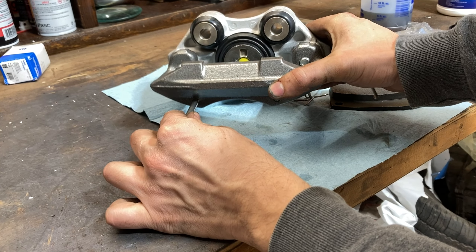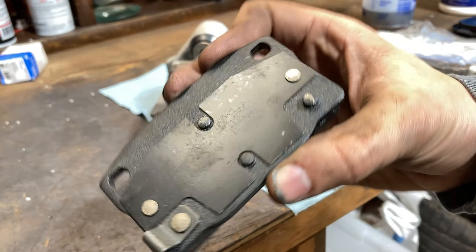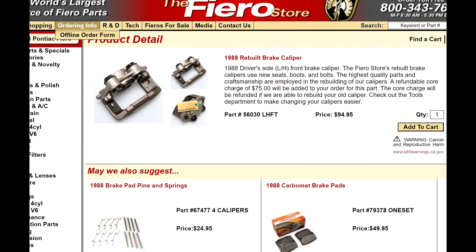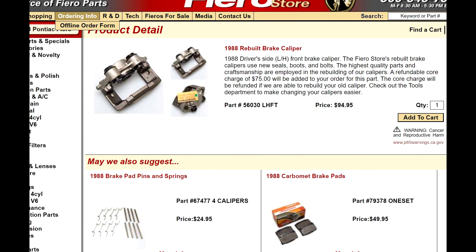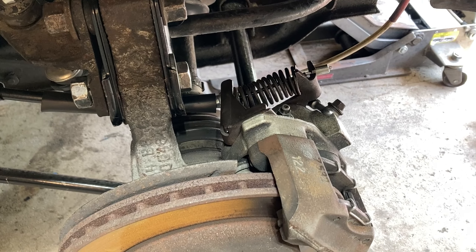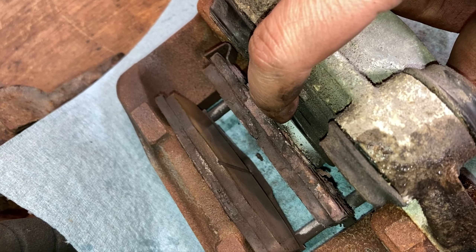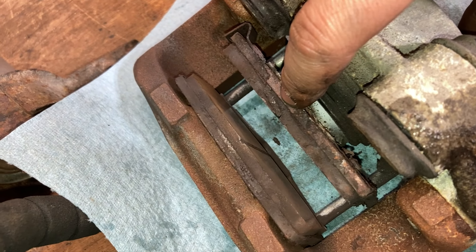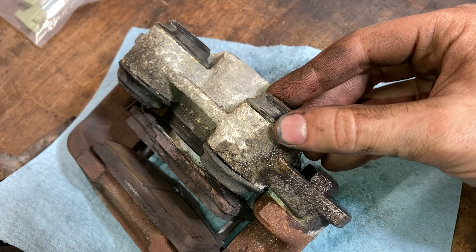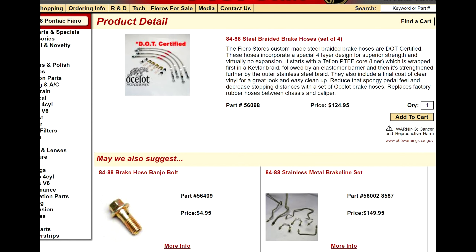This only applies to 1988 Fieros. 88 Fieros had slightly different brake systems altogether. Right now you can't really find newer remanufactured brake calipers. The only place that I found that will rebuild them is the Fiero Store. You can send them in and they'll rebuild it for you for about 150 bucks. Rear Fiero brake calipers are actually pretty unique — they only go on one car and they have an emergency brake. If you're okay with removing the emergency brake, you can actually find remanufactured front calipers instead. If you're doing brakes, I highly recommend changing out your brake lines with some steel braided brake lines. These things make a world of difference in how the brakes feel.